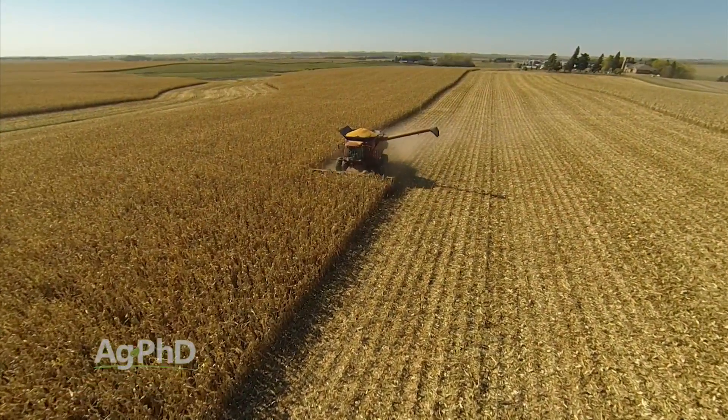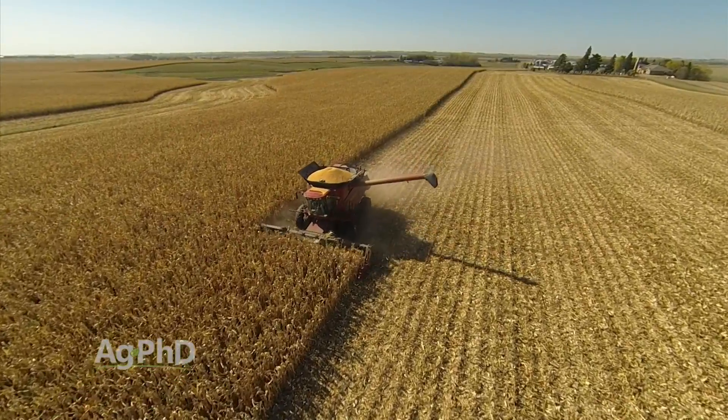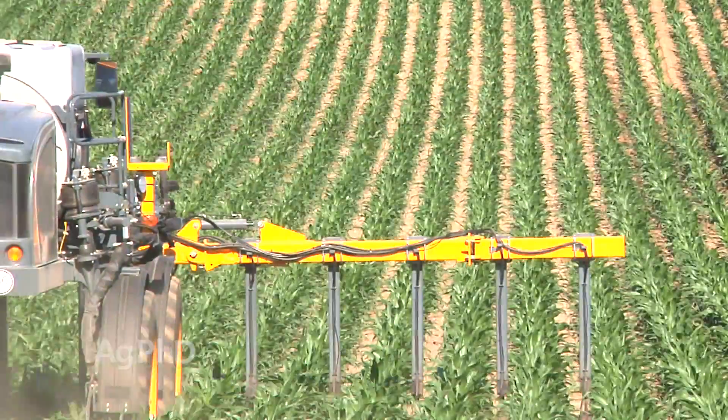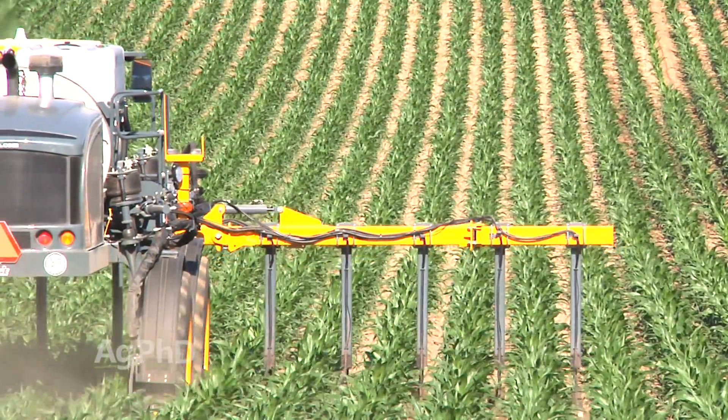Looking straight at yield, you can look at trial data from across the country, from many farmers doing their own independent trials, and it's quite often that we see a boost by split-applying nitrogen. There are a lot of different things going on in the environment, so you're not always going to see 100% of the time more yield by putting 100 pounds on early and 100 pounds on mid-season rather than 200 pounds pre-season. But the stats look really good for splitting, and certainly the environmental benefits are great.